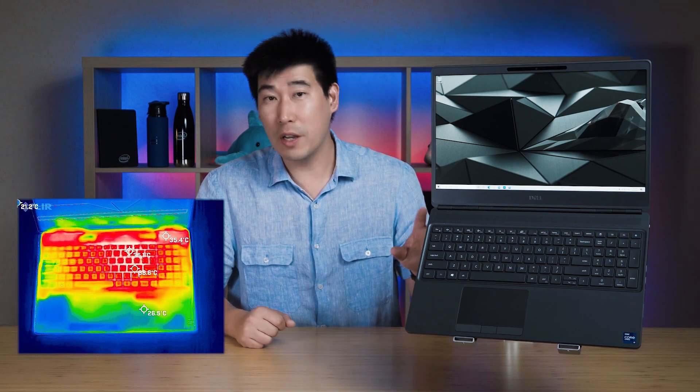I will also be creating a separate video regarding the performance difference between the i7 and the i9 and which one to choose. I'll also be creating another separate video regarding choosing between the Dell Precision 7000 series versus the Dell Precision 5000 series. I'll be looking at temperatures, fan noise, and speakers, and I will be putting timestamps along this video so you can skip to different sections.